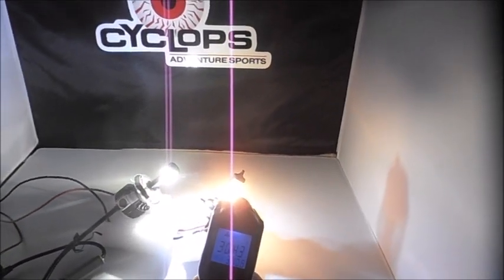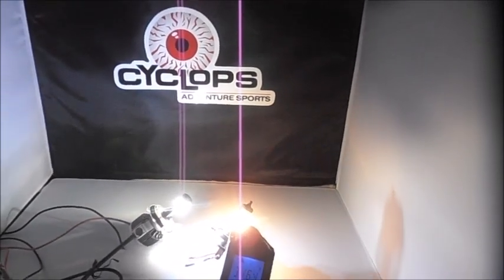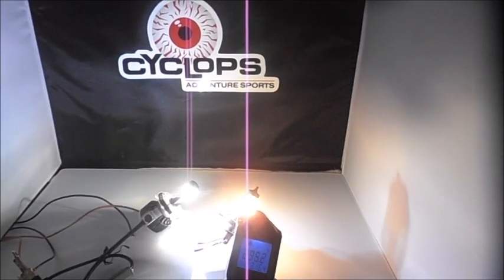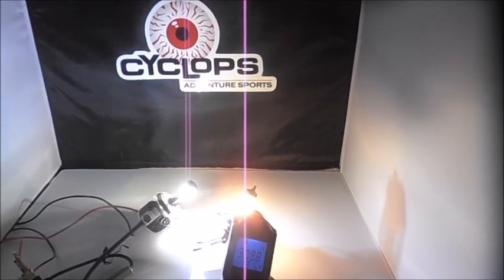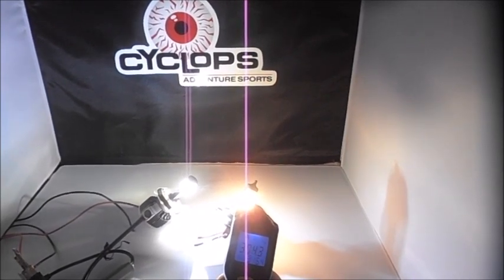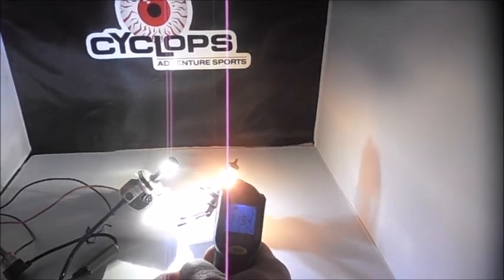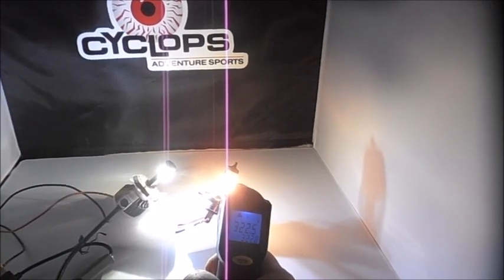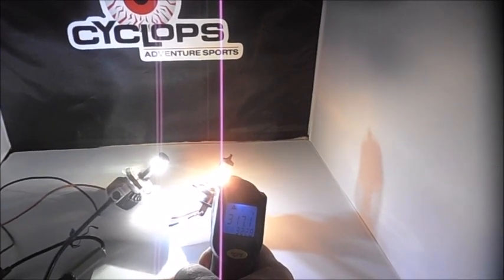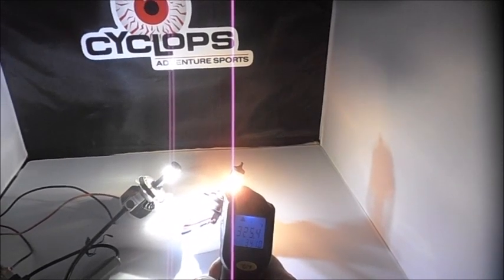This is a halogen bulb running on high. One of the most often asked questions we get is how hot our LED bulb runs next to a halogen unit. Here's a halogen H4 running on high — they've both been going for about five minutes. That reads 322 degrees.